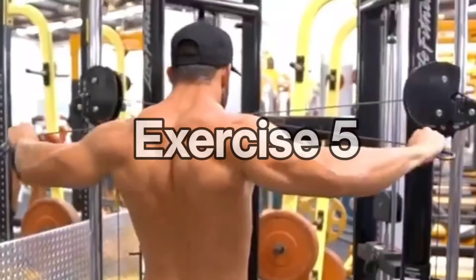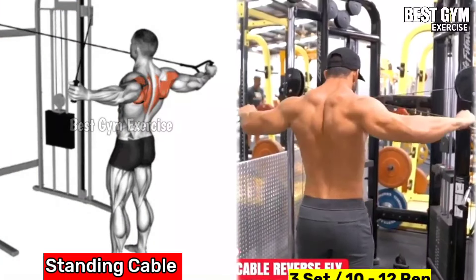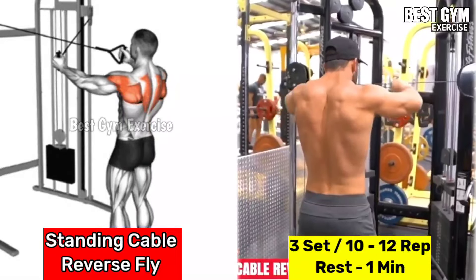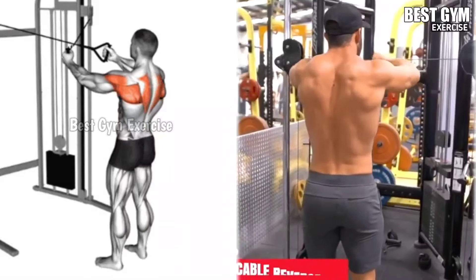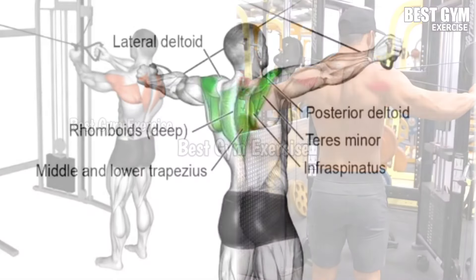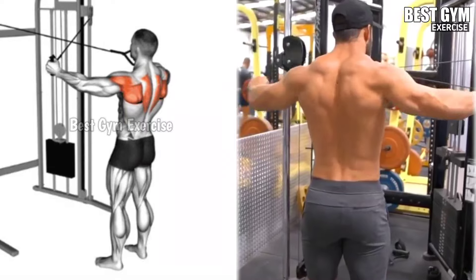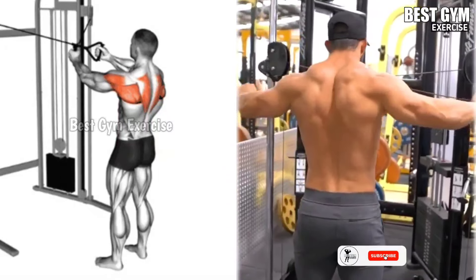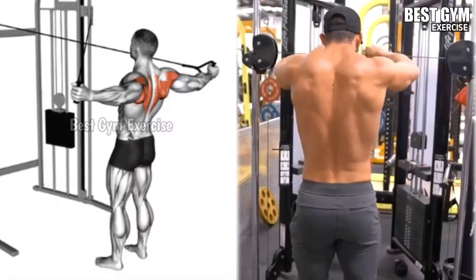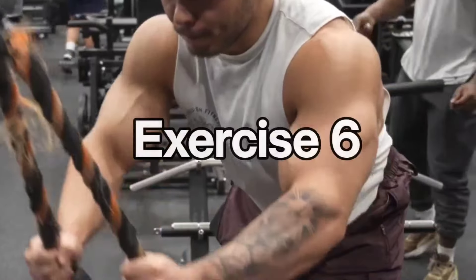Number five: standing reverse fly. Target muscles: rear deltoid and upper back. According to your height, attach the handles on both sides of the cross cable machine and stand in the middle of the machine. Pull the handles into the reverse fly position until your back and shoulder muscles are properly squeezed, then bring the handles back to the starting position. Do three sets of 10 to 12 repetitions.